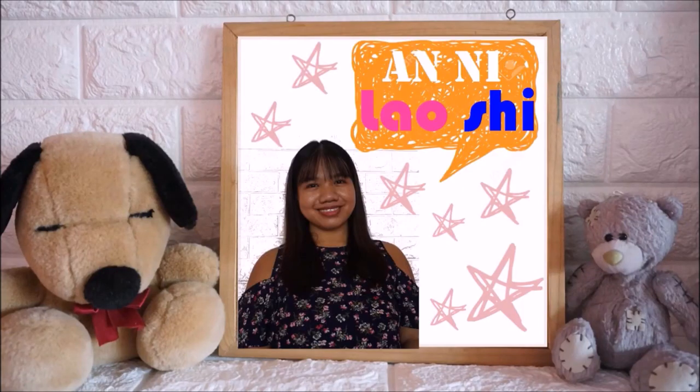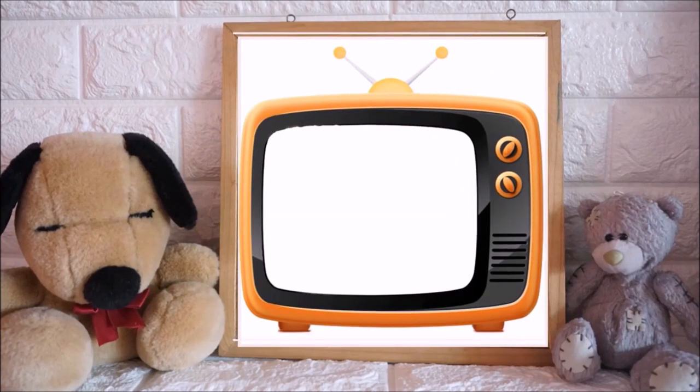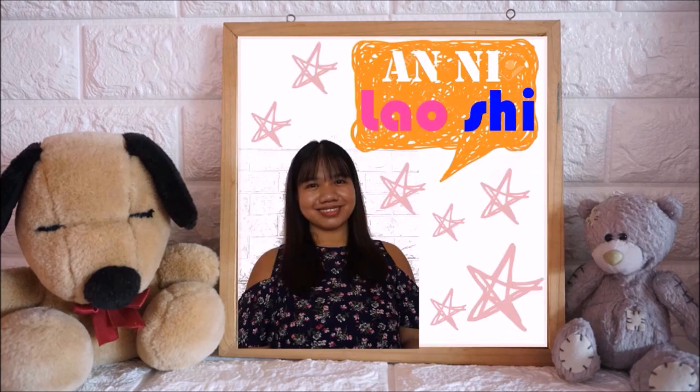Hi everyone! This is Annie Laoshi and welcome to my YouTube channel, Mandarin Time with Annie Laoshi.